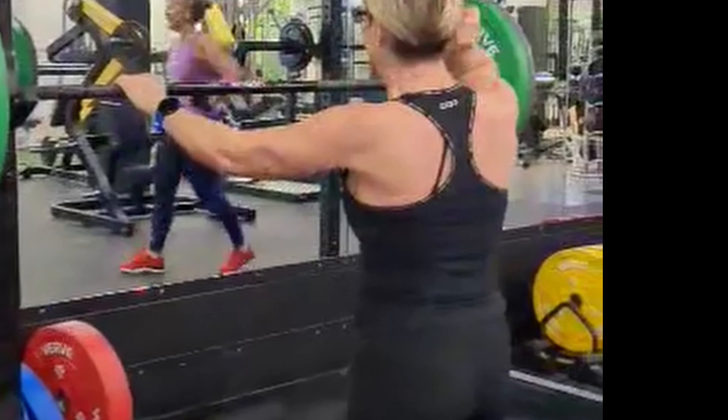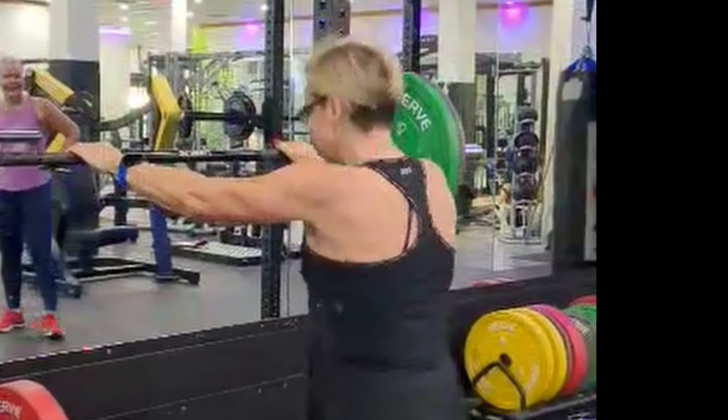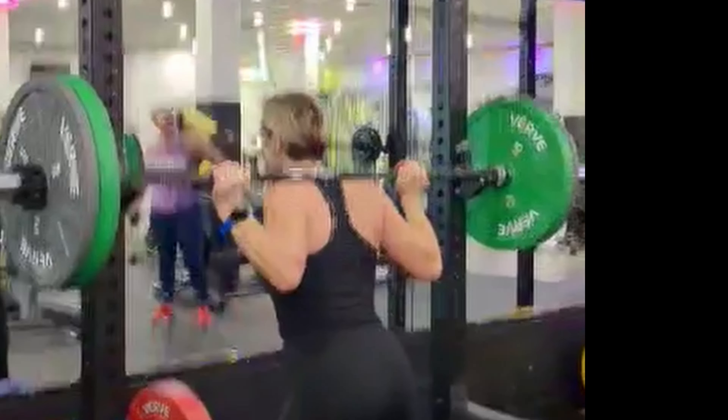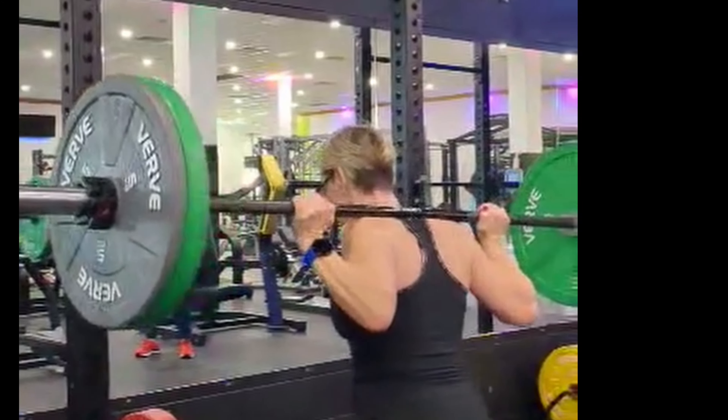For the back squat, have the bar slightly lower than around your neck. Come under into a little bit of a squat and then lift it up off the rack. Ensure that your elbows face backward.